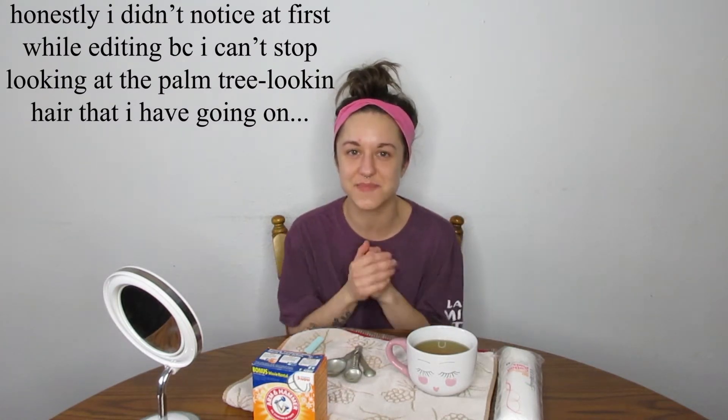If you can't tell by the wetness on my shirt, I have washed the face mask off. At first my skin was feeling kind of oily, but that wasn't super unexpected considering I have naturally oily skin. My skin does feel super smooth and super hydrated, which I think is from the coconut oil. So I'm excited that that one worked out pretty well. I have another project I want to do before I put any moisturizer on.